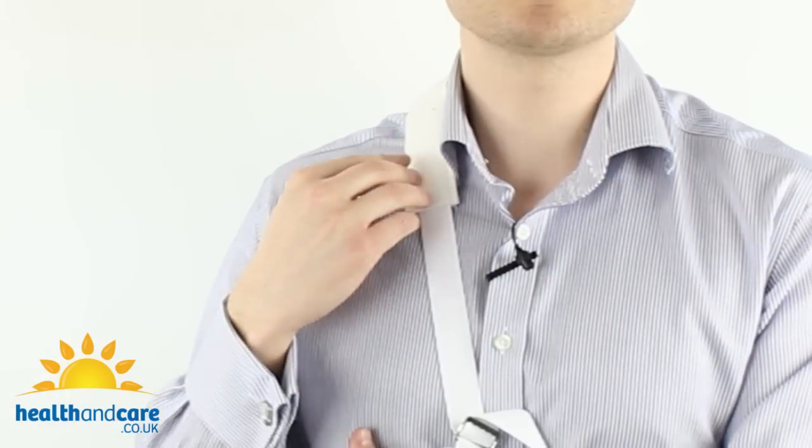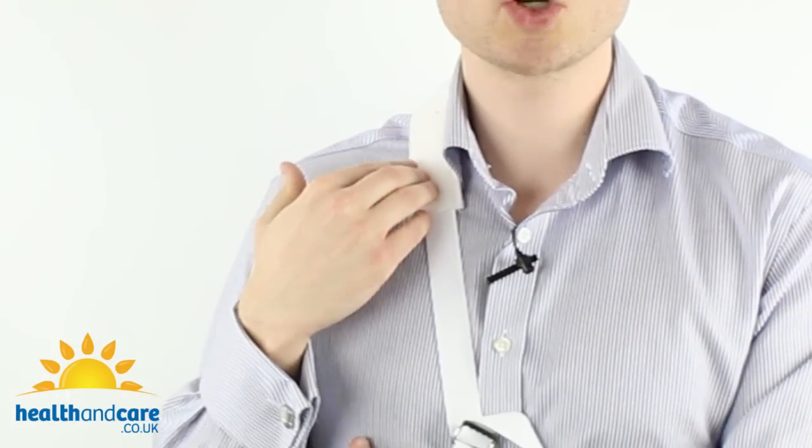The strap on the Cotton Arm Sling also has a moveable pad, so it's incredibly comfortable across the neck and the shoulder area.